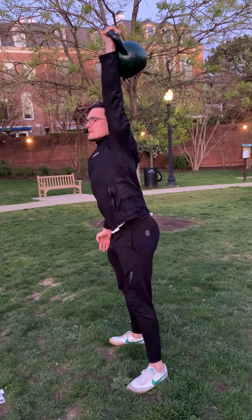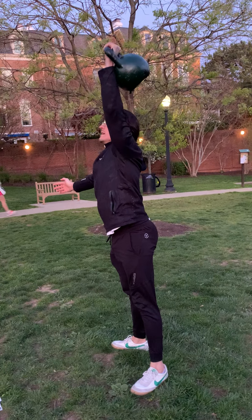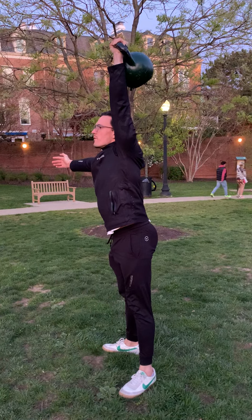Then we'll rest and go into seven thrusters — we're just putting together the squat and the push press. Go to full depth, knees out over your toes, drive and finish overhead. Bring that dumbbell back down to the shoulder before you squat again. The force is generated through your legs, so drive with the legs before you press.